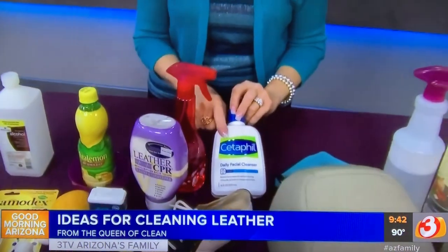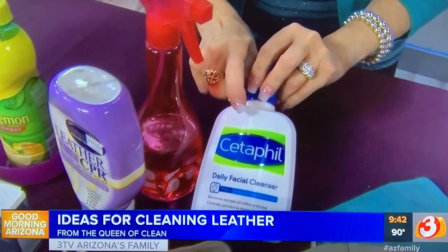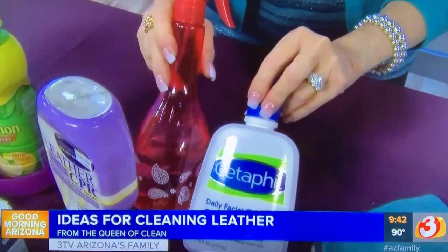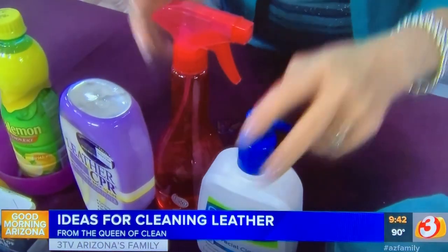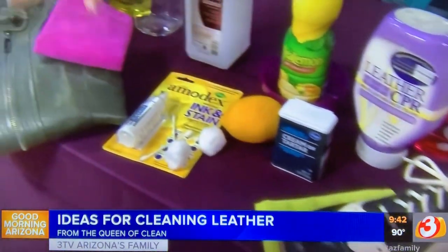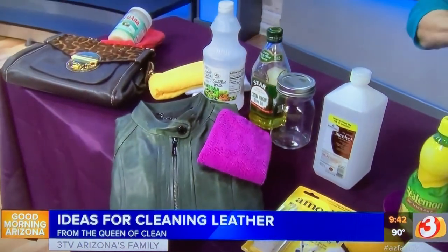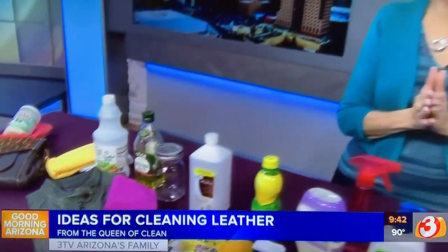What I particularly like for furniture is using a facial cleanser. I take one part facial cleanser to eight parts water and put it in a spray bottle. Then I squirt it on things like my leather shoes, my clothes, my purses, even furniture, and buff with a microfiber cloth.